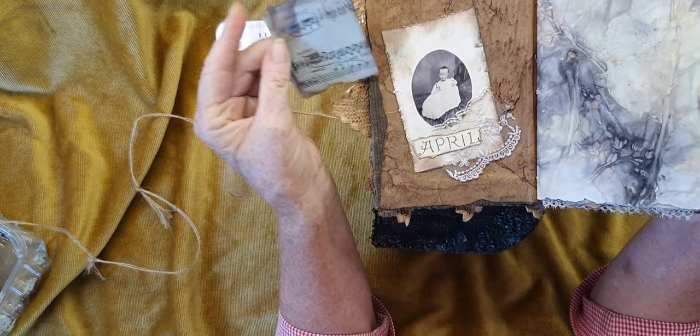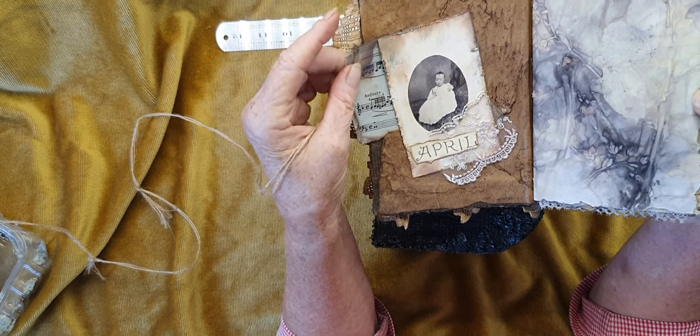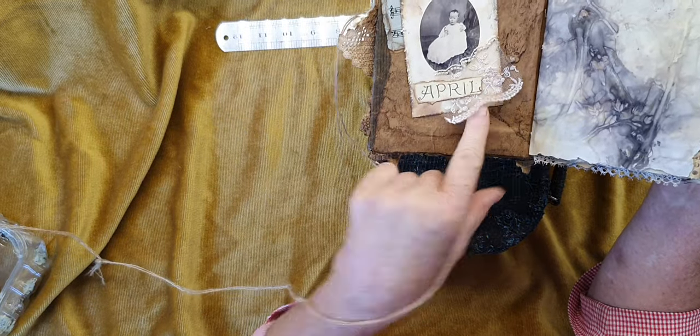These are some music notes - maybe it was a song that was sung to her when she was a baby. She's popped that in there, and that's probably a little snippet of the dress she had on.